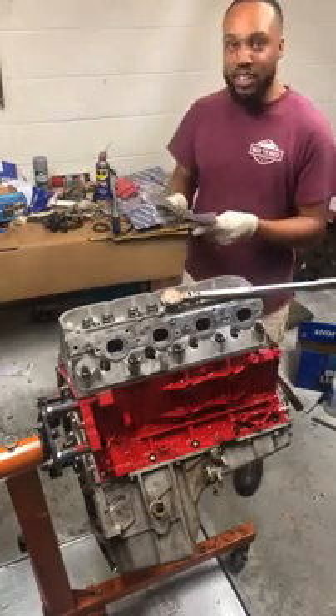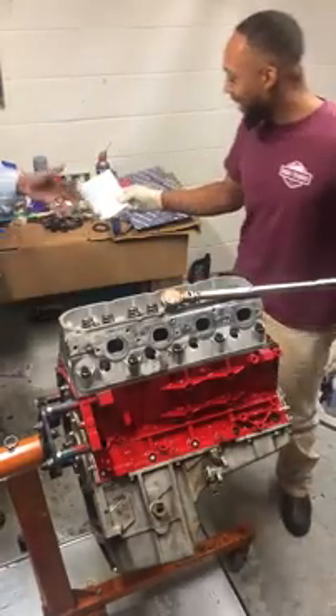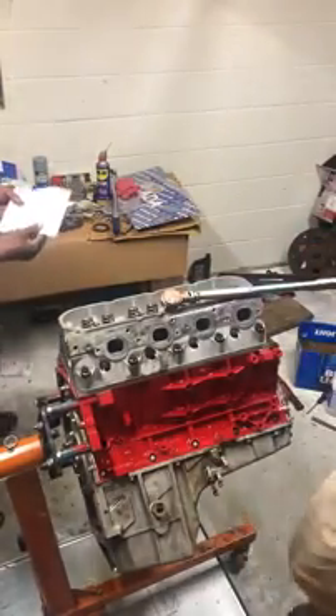ARP bolts. And this is ARP specs — no torque-to-turn.